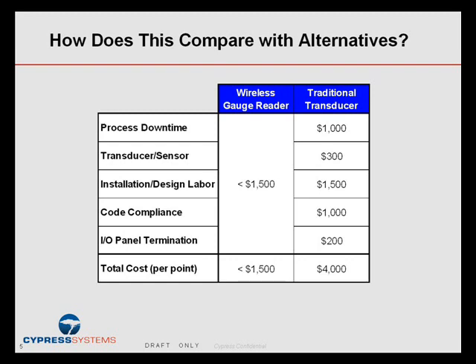A lot of that traditional cost is taken up by things like the sensor and transducer, the cost of installation, wiring, design, the wiring diagram, approval of drawings, code compliance to bring it up to current safety, fire, or FDA regulations for food and drug, I/O panel termination for I/O cards, and last but not least, process downtime. So you're looking at the Cypress system costing about $1,500 per point compared with $4,000 to $6,000 per point for a traditional wired system.